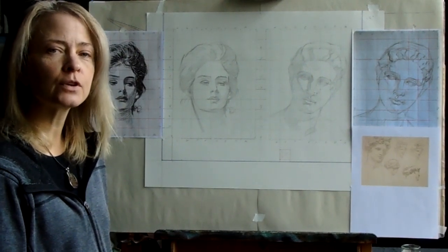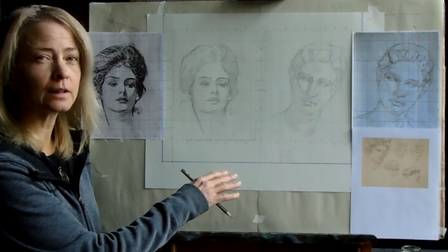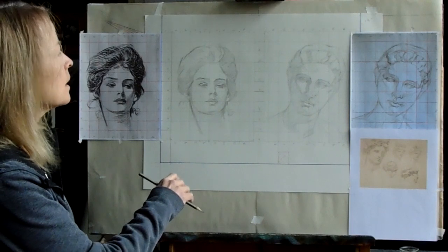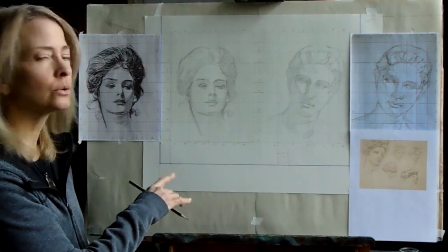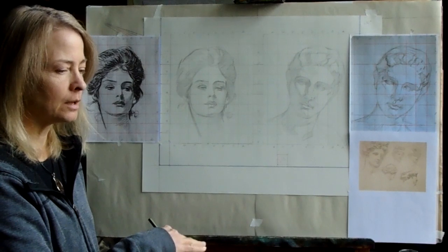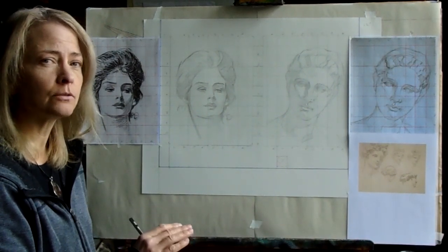Today's lesson we are going to be finishing up our idealization project. Last time I talked about keeping these drawings very light, and today I'd like to talk about starting to go in with a little more value range. Originally we had used either a 2H pencil or an HB pencil. I'd like you in this next phase to go up one degree — if you're using 2H go to HB, if you're using HB go to B. We still do not want to get dark; we want the values to pretty much be unified with only slight variation.